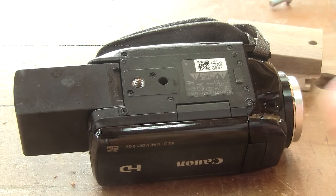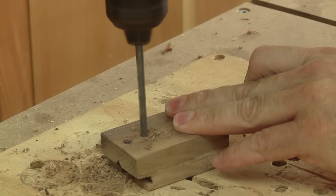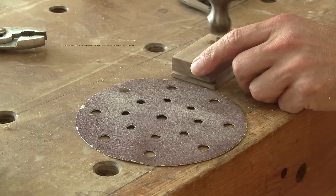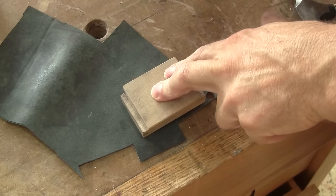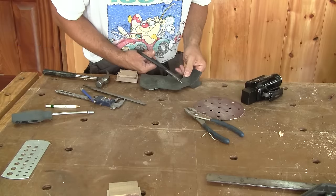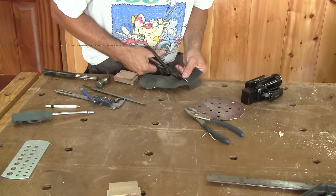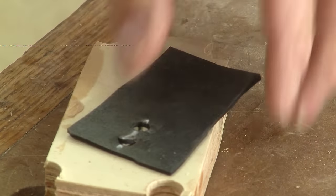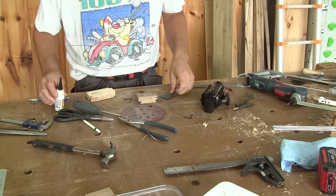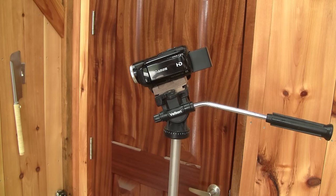Now I have to add a cut-off nail to forbid the camera from moving. I also cut a piece of inner tube to place between the camera and the base. After punching two holes, I can glue it in place. Then I can screw the base onto the camera, try it in place, and I can frankly say that I'm happy with it.